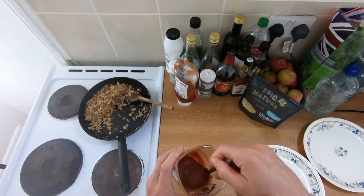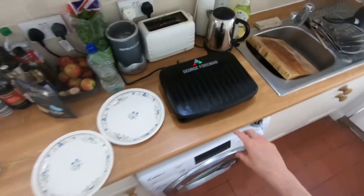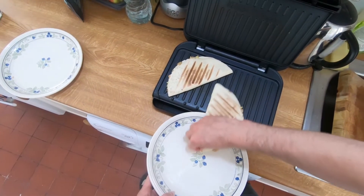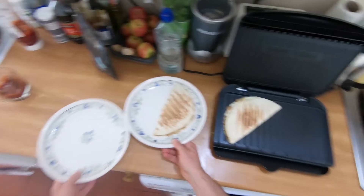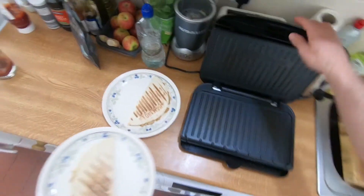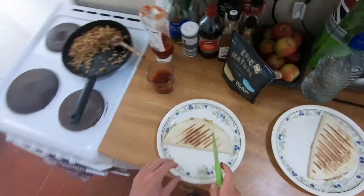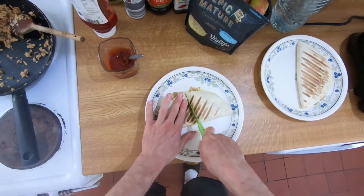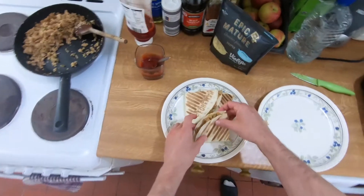Oh, that's really good with the cumin. Let's see how our quesadillas are doing — looks good. Slide the plate under, one and two. Let's cut them down into little triangles.